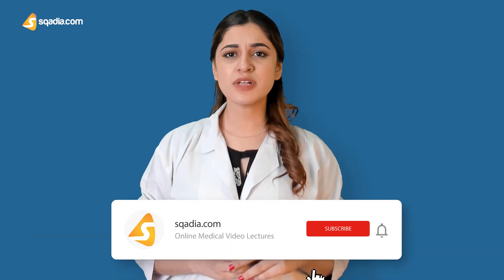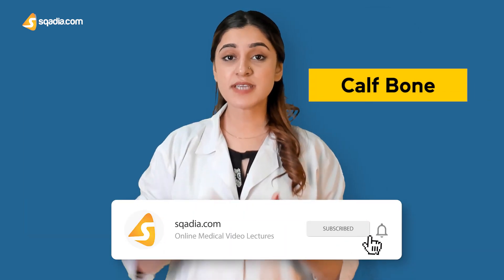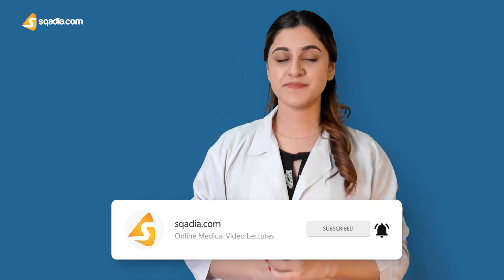It is also called the calf bone because it's present at the back of the leg. It is a common misconception that the upper end of the fibula is articulating with the knee joint. That is not true — it is actually present below it, whereas from the lower end it does articulate with the lateral malleolus of the ankle joint.